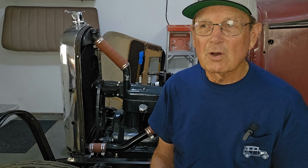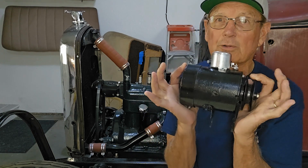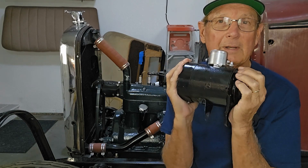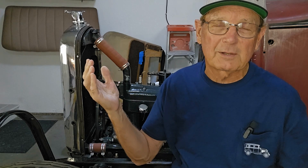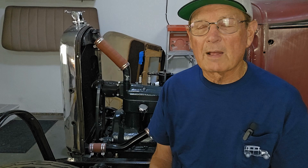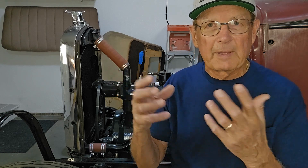I started doing research on six-volt positive ground alternators. The modern ones out there — I really didn't like the looks of them; they looked like a typical modern car part, and I was trying to keep this as stock-looking as possible. I looked at the PowerGen alternator, but the cost was a bit too much, and it really didn't look very close to stock. So I logged into the Vintage Ford forum and researched other people's comments — it's just an incredible source of information from people that have done this before.